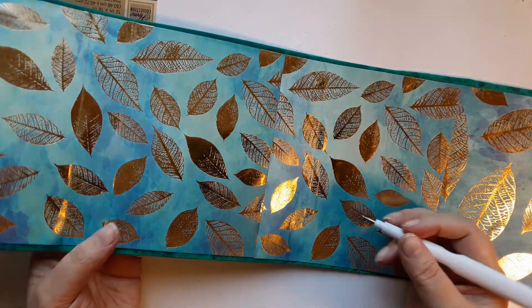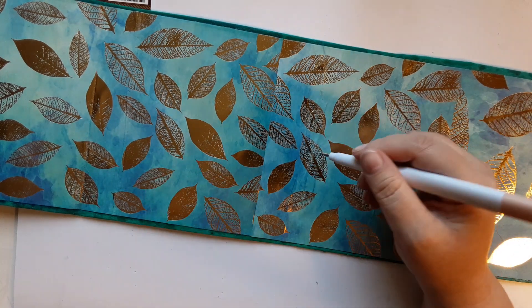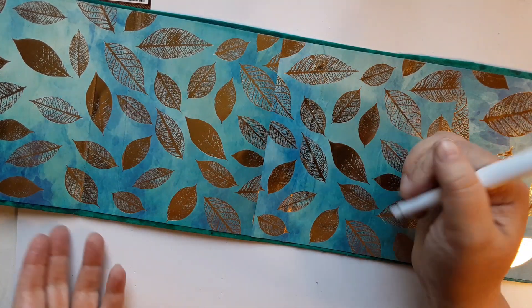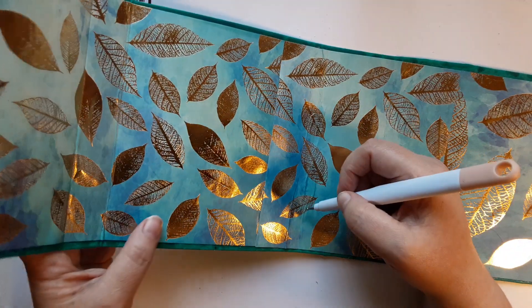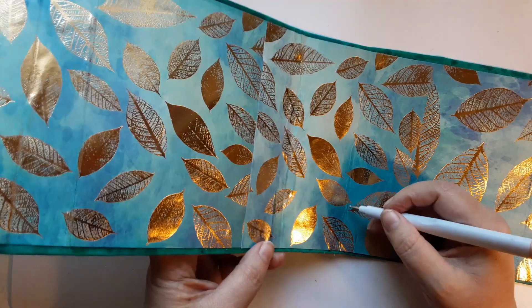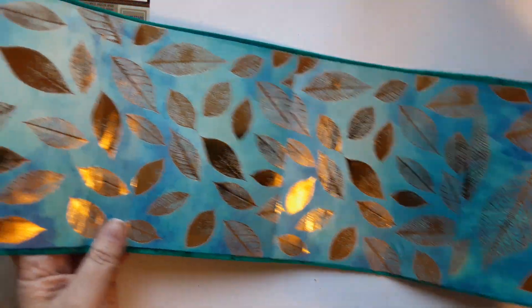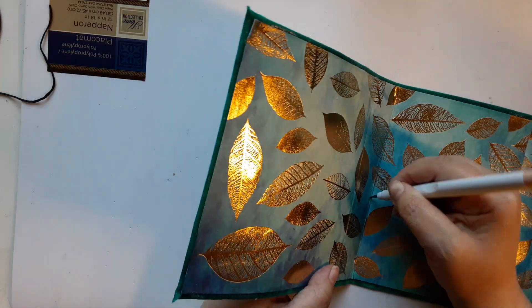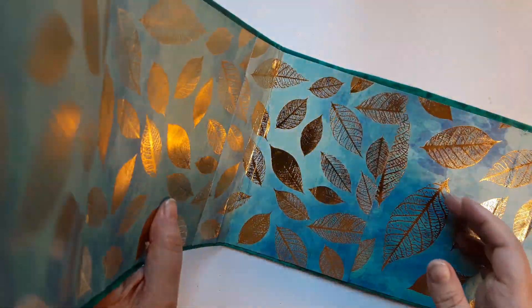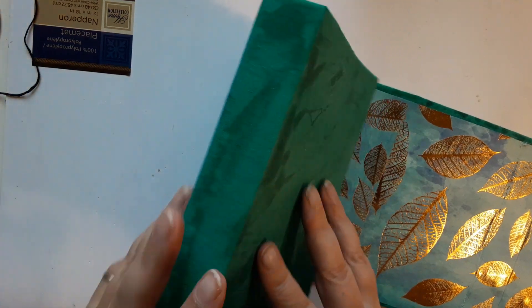One other thing — I usually let it set overnight before I start making my fold marks, but I wanted to finish the inside for you guys today. So what I do is take a scoring tool and score all of my fold marks, then fold it over and squish it down — just make sure you've got good fold marks.